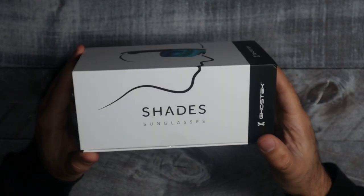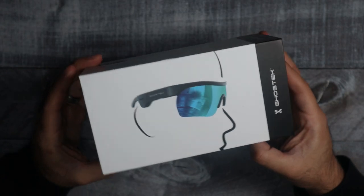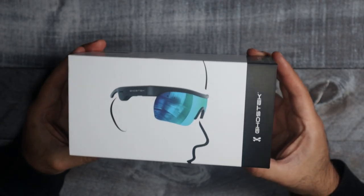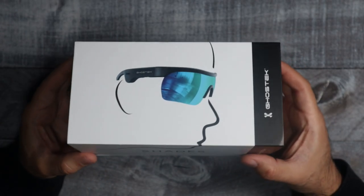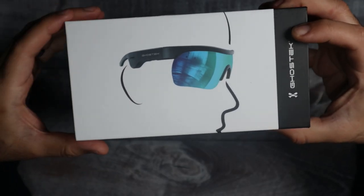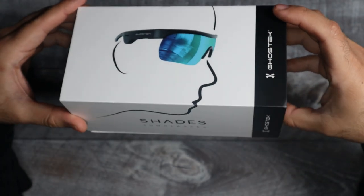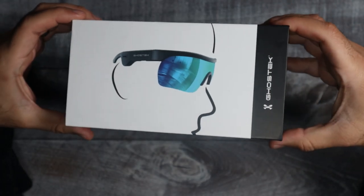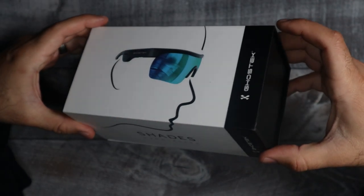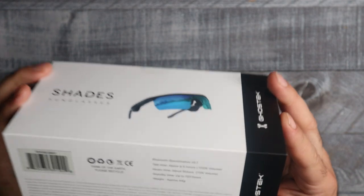These are gonna be shades — audio sunglasses by Ghost Tech. These glasses are gonna allow you to listen to your music and take phone calls while wearing shades. They feature an open-ear design, so you'll be able to hear all of your surroundings while listening to your music. They are wireless and connect to your phone via Bluetooth 5.1.